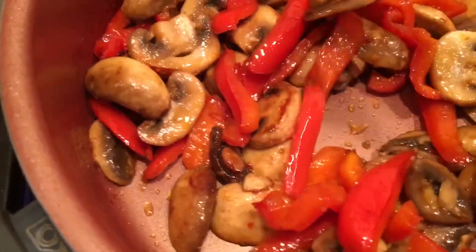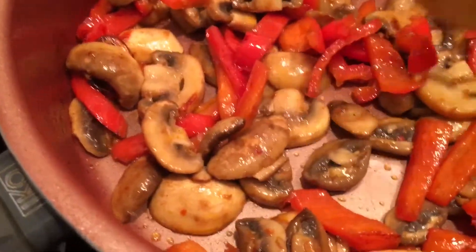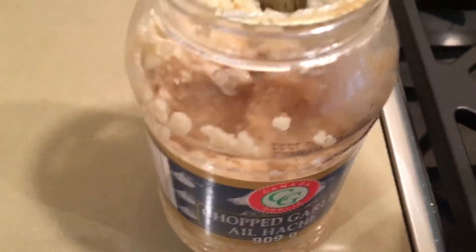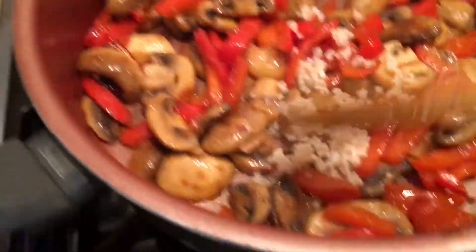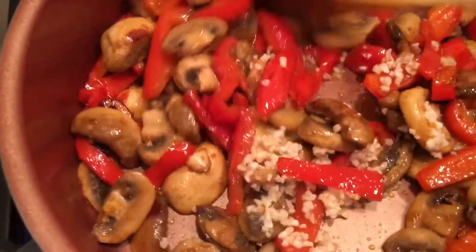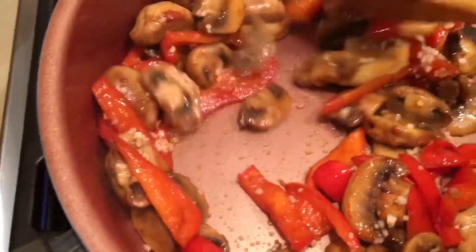Once your vegetables start to look with a little bit of color and al dente, we're going to add garlic. If you have fresh, go ahead and add as much as you like. Cook until the garlic starts to give a nice smell and aroma, then mix everything together.